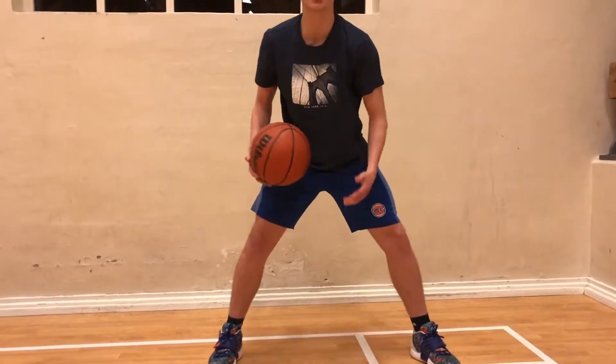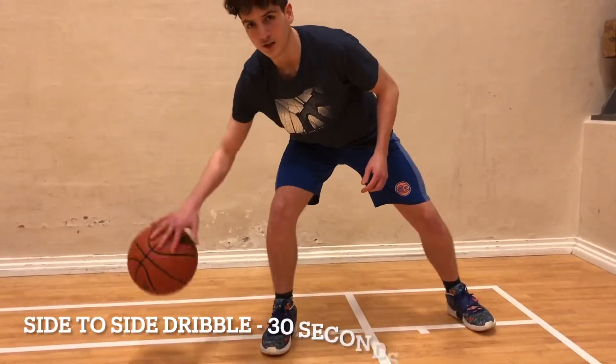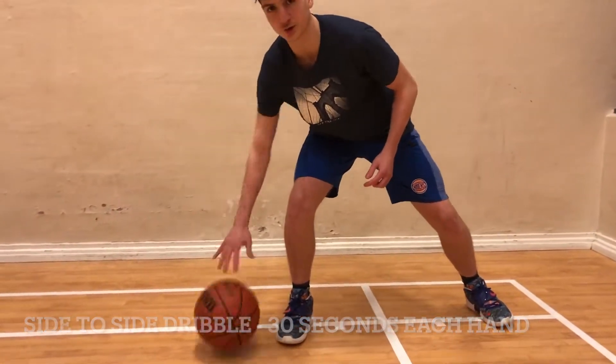So 30 seconds each side, as hard as you can. And then once you master that, we want to go side-to-side. As hard as you can.